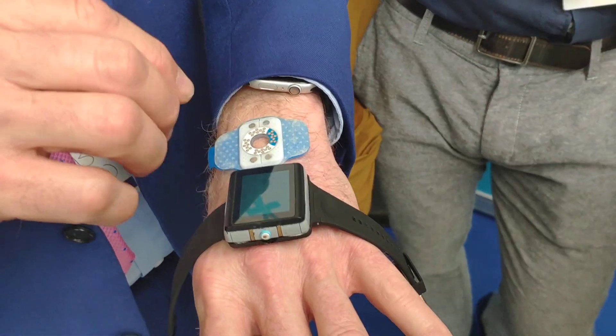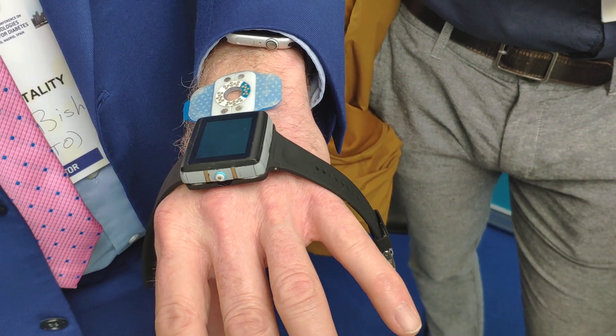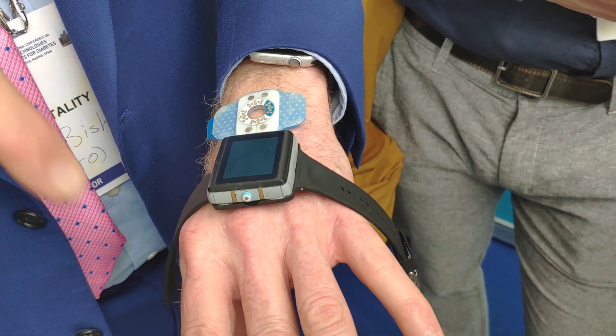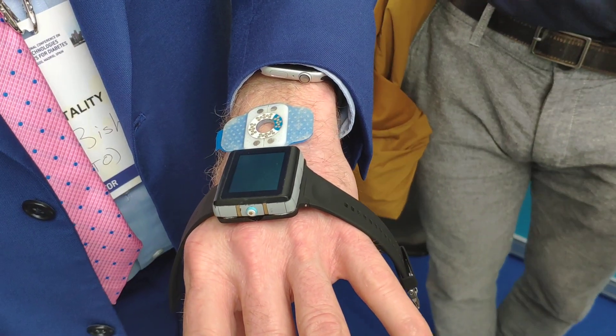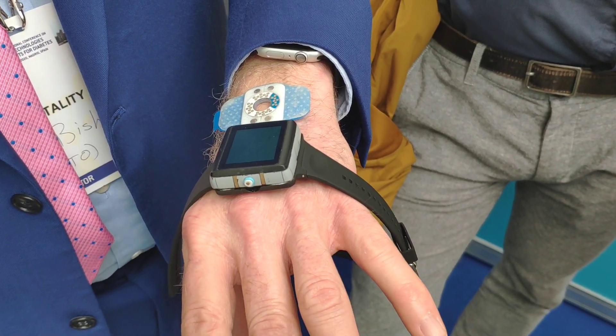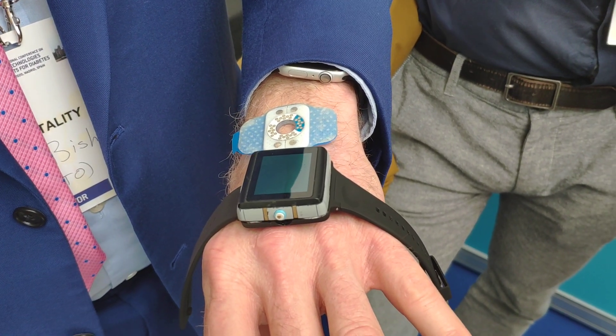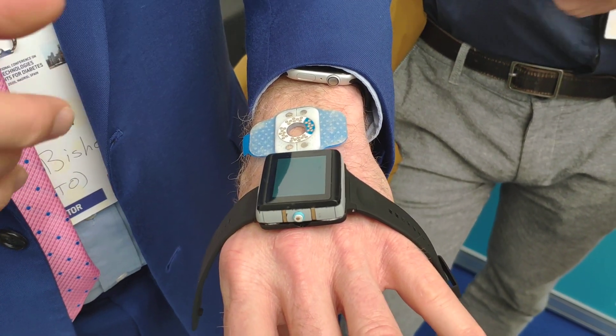In fact, the interstitial fluid in the dermis is better for CGM than going deeper into the subcutaneous tissue. The dermis has higher circulation, has more glucose values, more glucose molecules, and monitoring there you'll have a smaller lag time. So it's actually better for it.